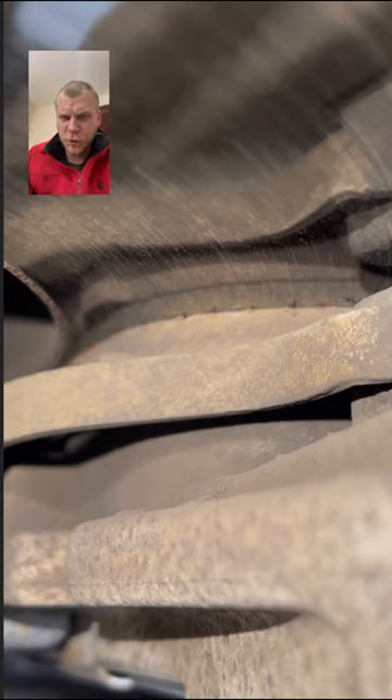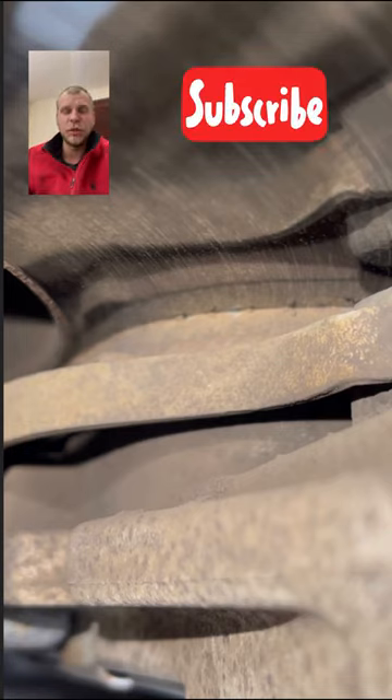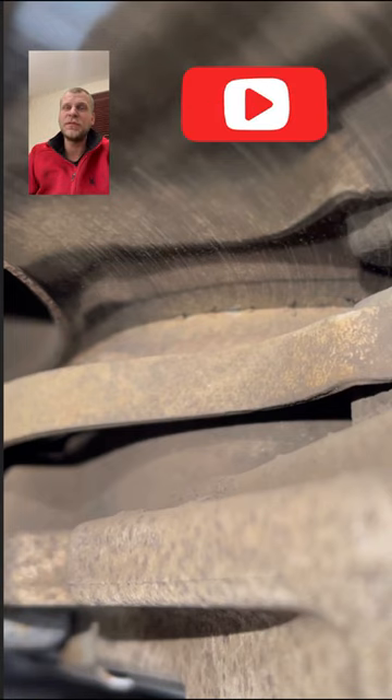Of course you can always have uneven brake pad wear, so the best way to check brake pads is obviously to remove the wheel and look at both sides. Sometimes you even have to remove the caliper to see the back brake pad.